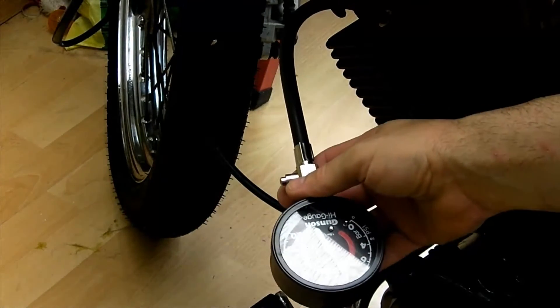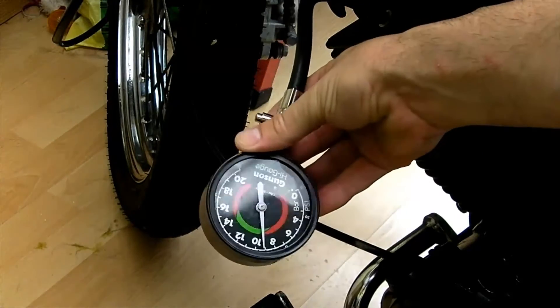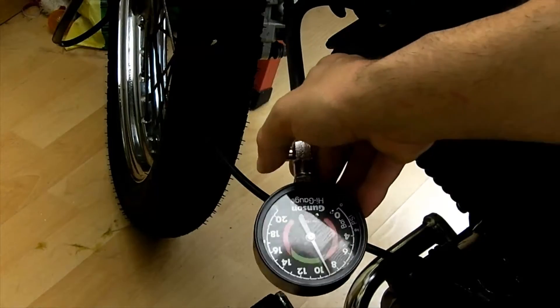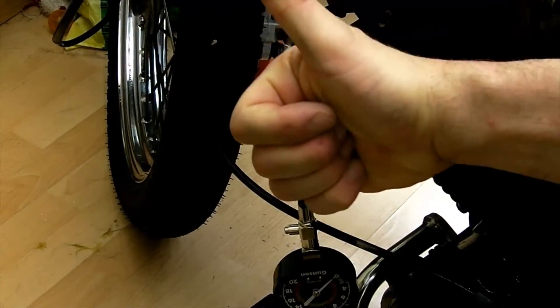It's upside down so apologies, but that's just over 9 bar. The other one was just under 9 bar, but that means they're both within the same kind of range, which is good — a great sign, huge thumbs up on that one.